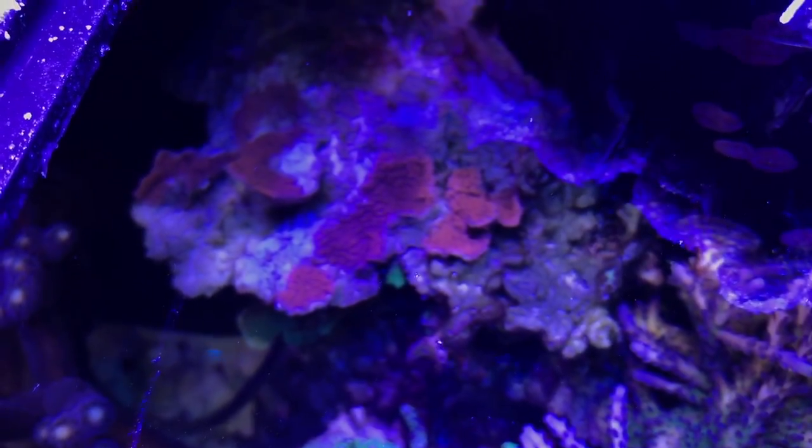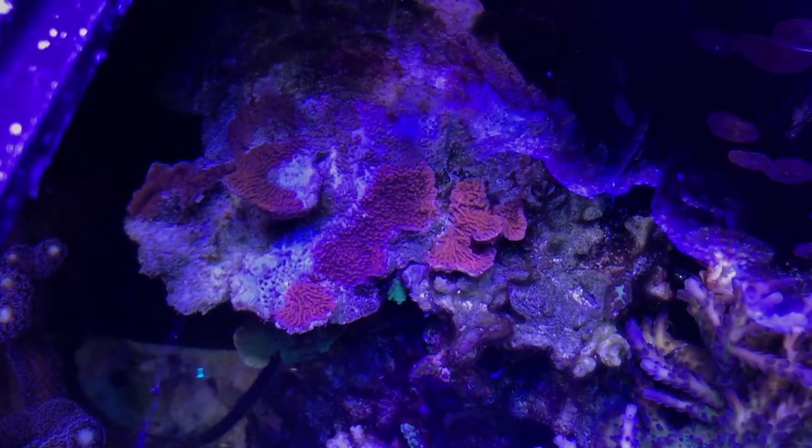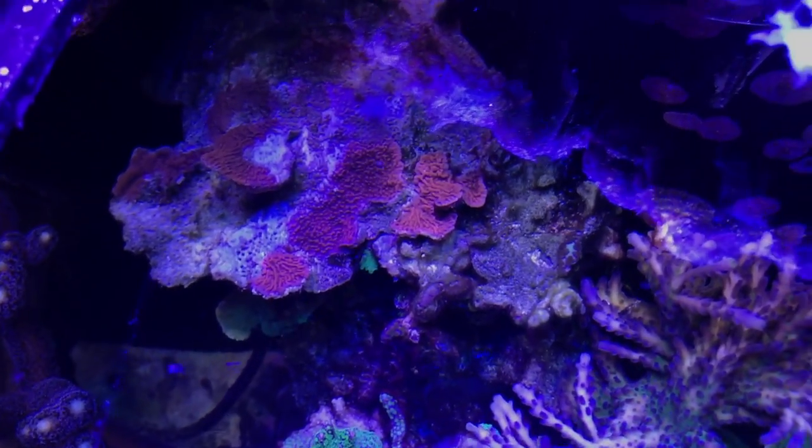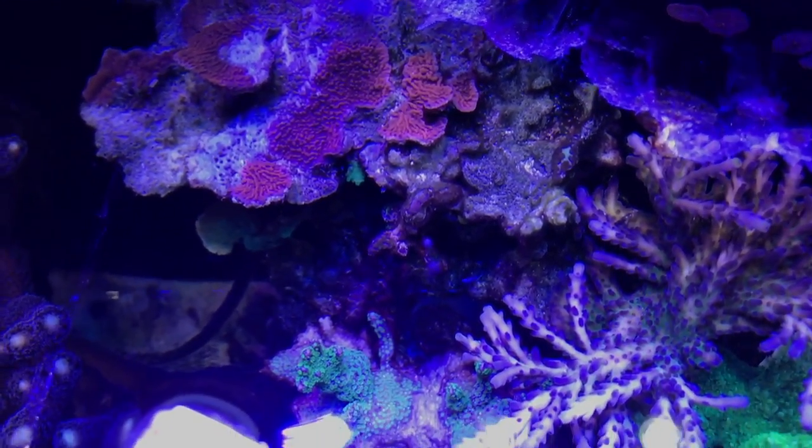Check it over here. Look at my poor red Montipora — got its ass whooped by the drop of alkalinity. It's my fault. It's coming back, or it's dying.